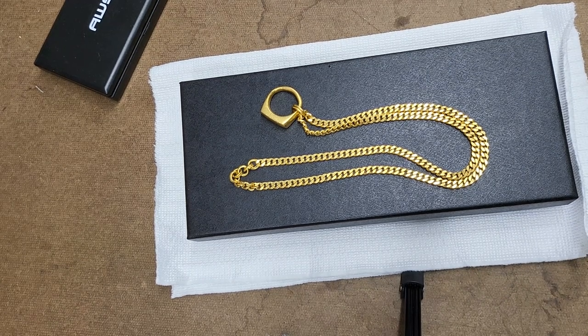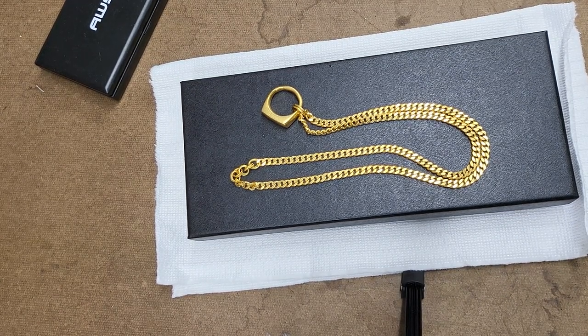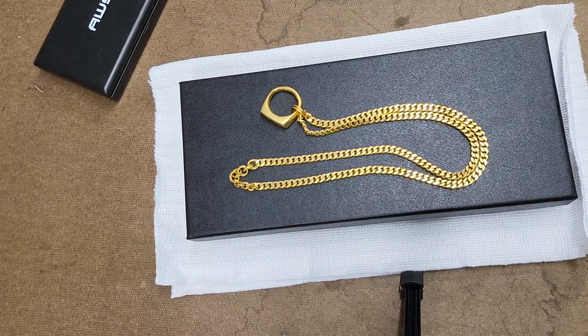Hello, it's been about seven months since my first video. I'm going to do a quick little update on my Mane flat curb gold chain, 24 karat.